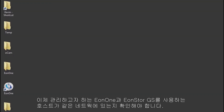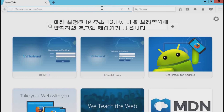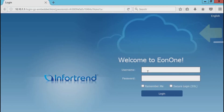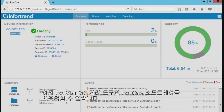Now, we need to confirm the host using EON1 and the EONSTOR GS you want to manage are in the same network. Enter the default IP address 10.10.1.1 in your browser to access the login page. The default account and password are admin, admin. Now you can start managing the EONSTOR GS with EON1.